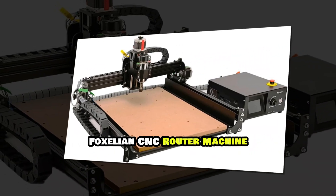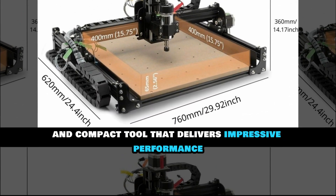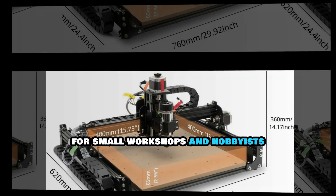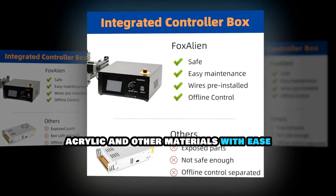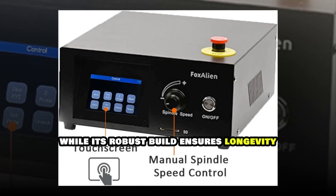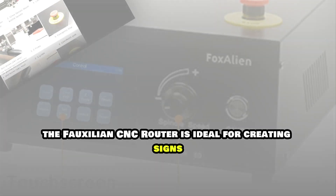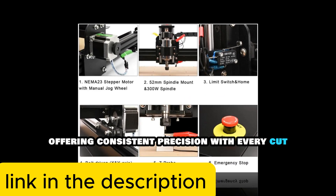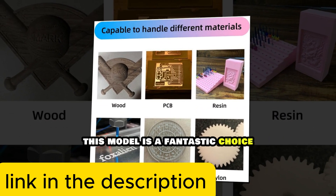The FoxAlien CNC Router Machine is a versatile and compact tool that delivers impressive performance. With a working area of 300x180x45mm, it's perfect for small workshops and hobbyists. This machine features a high-speed spindle that can cut through wood, acrylic, and other materials with ease. Its intuitive controls and pre-assembled modules make it beginner-friendly, while its robust build ensures longevity. The FoxAlien CNC Router is ideal for creating signs, furniture pieces, and decorative items, offering consistent precision with every cut. If you're looking for a compact and affordable CNC router that doesn't compromise on quality, this model is a fantastic choice.